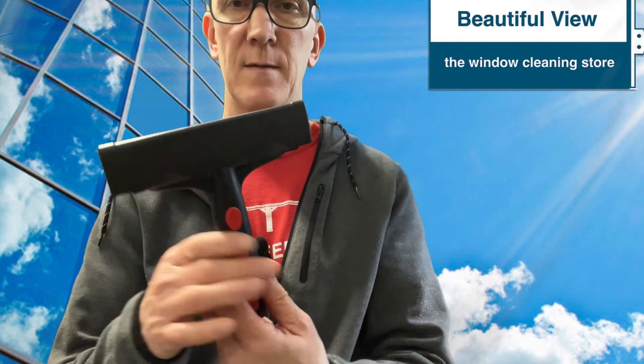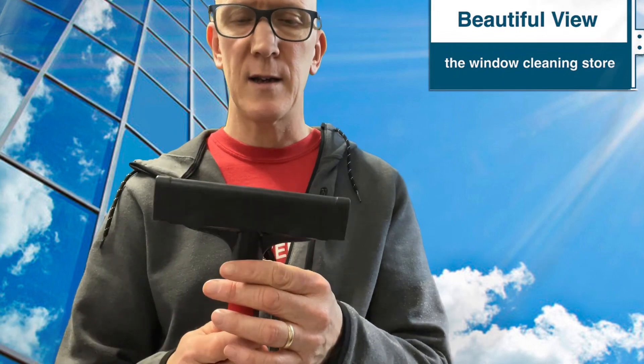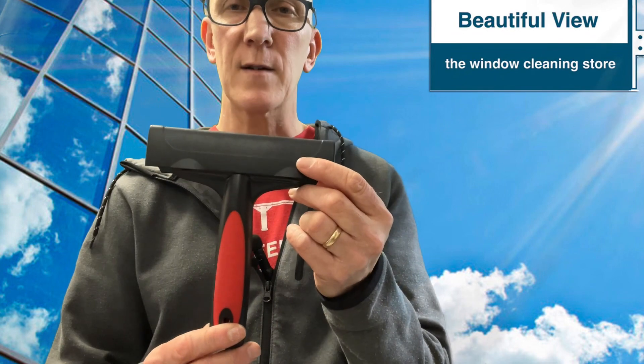Feels good in the hand, pretty comfortable to use. Price point-wise, you'll be able to get this for about $3 or so cheaper than the Unger one, and about $10 cheaper than the Triumph one.